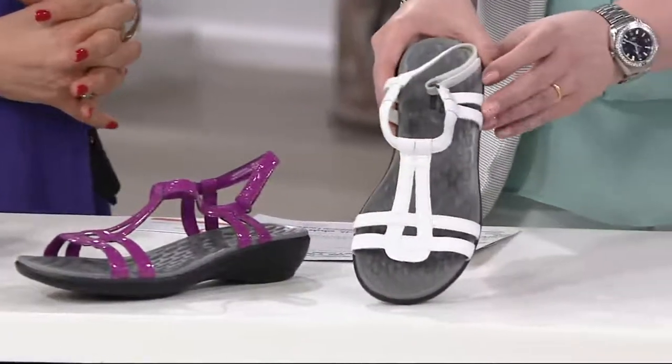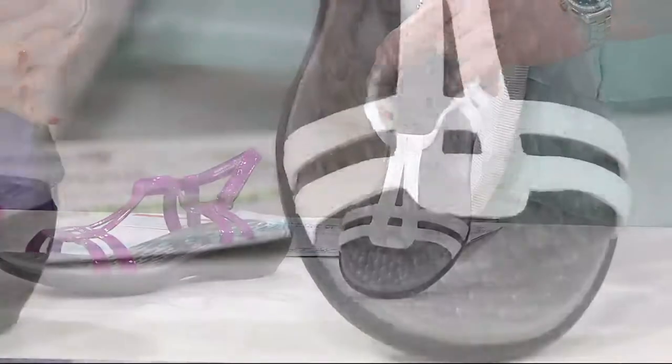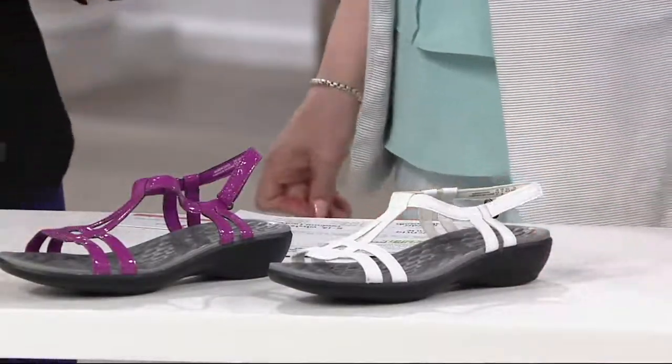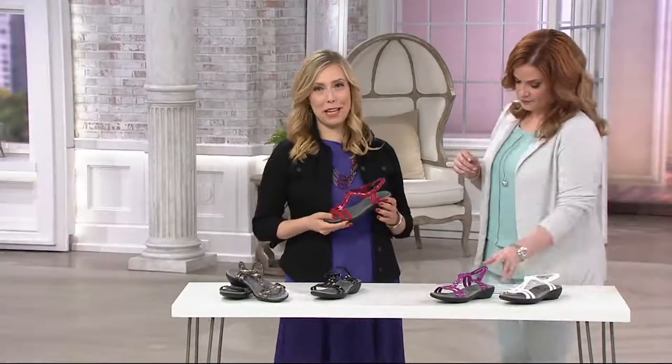How about a white if you're looking for a white sandal? Oh, this is also last call. Okay, so we're not the only ones that love her. For so many reasons, this is a great go-to summer sandal.